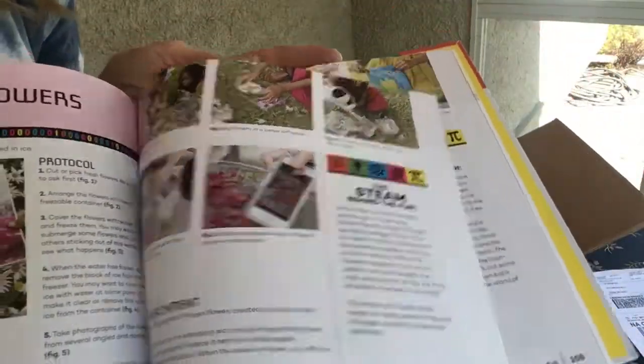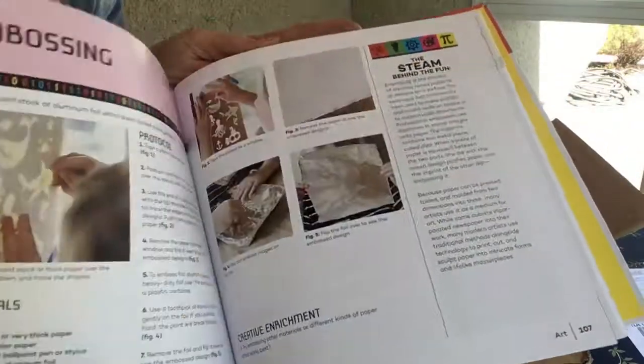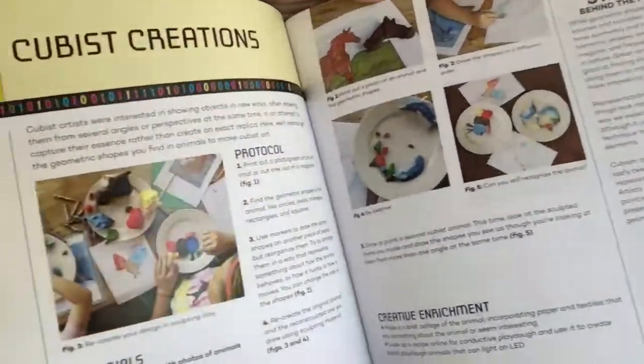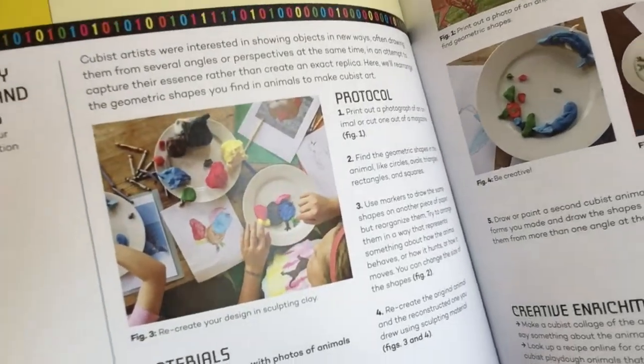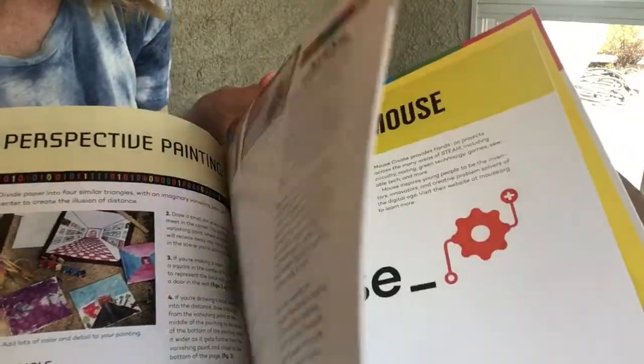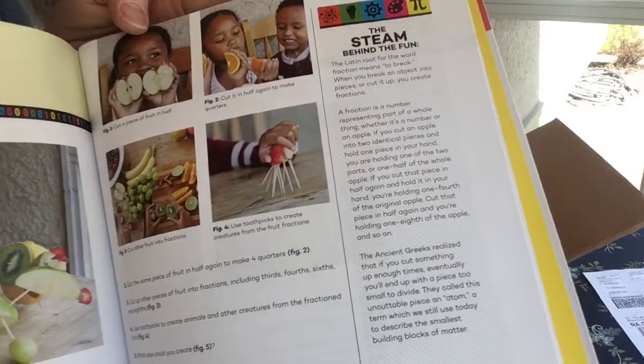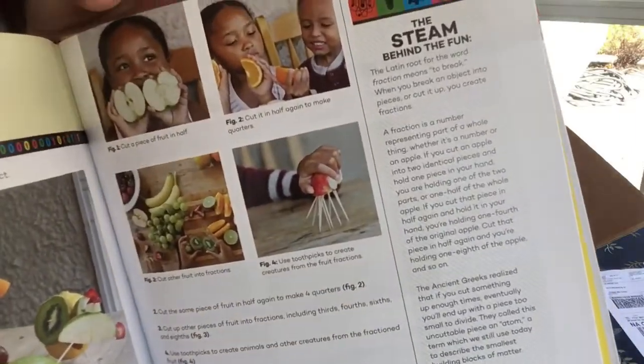Frozen flowers are so much fun to make, and it's spring now. These are called batiks — they're super awesome. You can be like Picasso and do some cubism, which is actually a math project. You can also learn about atoms by cutting up fruit and making fruit creatures.